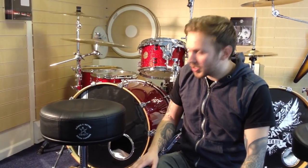Hello there, my name is David, I work for Bill Lewington Ltd. This is the first of a few short videos detailing some of the features of Koenig and Mayer's drum thrones.